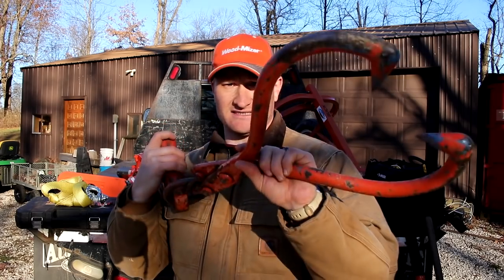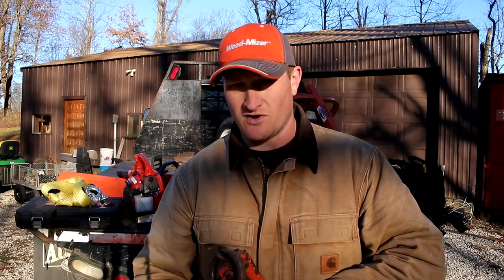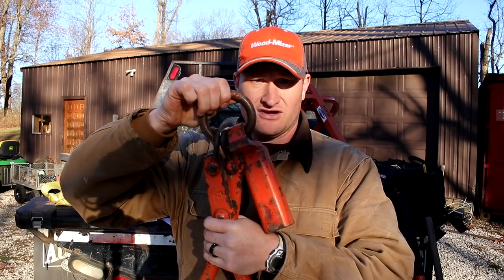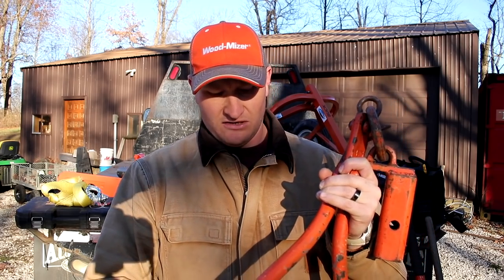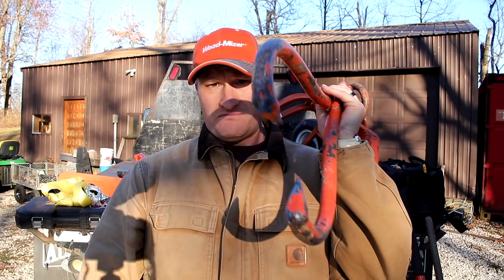If you have a log arch, you probably already have these, but if not you're going to need skidding tongs. You can wrap logs with chains or rope, but tongs have been the gold standard for log-moving equipment for centuries. This one hooks up to my log arch via a bracket, but it also has a big metal ring you can hook anything to. These are essential when pulling logs around. Buy from LogRite or similar quality suppliers — the cheap ones break, aren't sharp, and don't dig into the log properly. Also remember your Wood Mizer can only handle logs up to 36 inches.